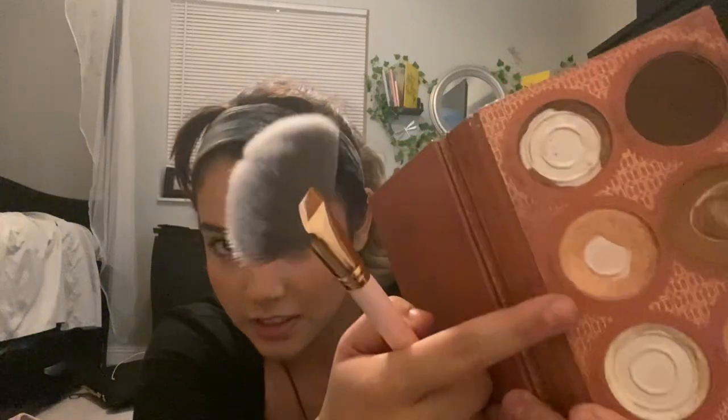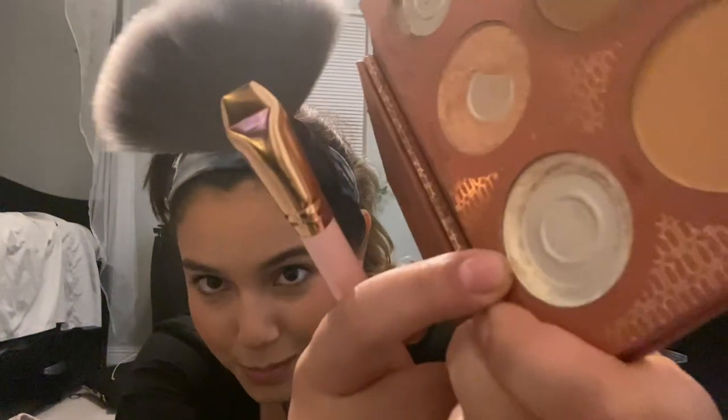Then you're going to want to take a fan brush — this is for highlighter. A fluffy fan brush like this is exactly what you need. Don't try to do highlighter with a flat brush or anything like that; it's not going to work. You want a fan brush — you can get them really cheap at a makeup store. And go for a gold highlighter. Please don't show up with silver highlighter or anything like that; that's not going to look good for the show.